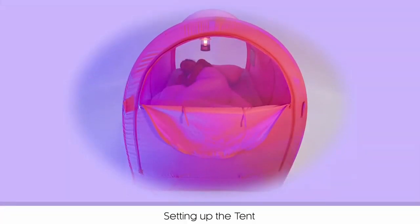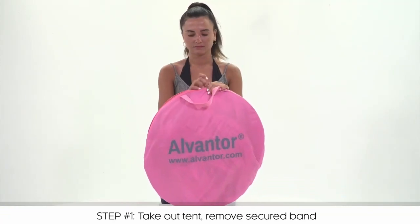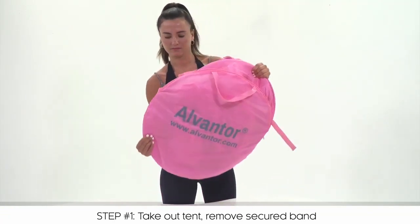In this video, I'm going to show you how to assemble and take down the tent. Start by removing the tent and then removing the secured strap. You should notice it unfold.